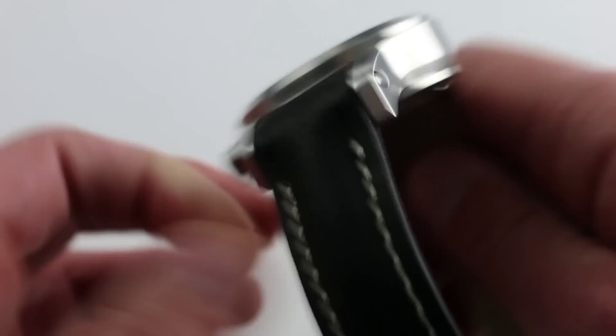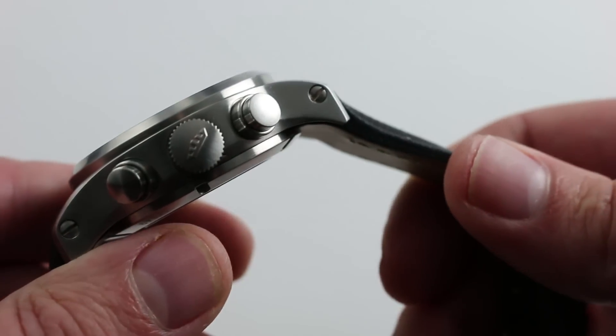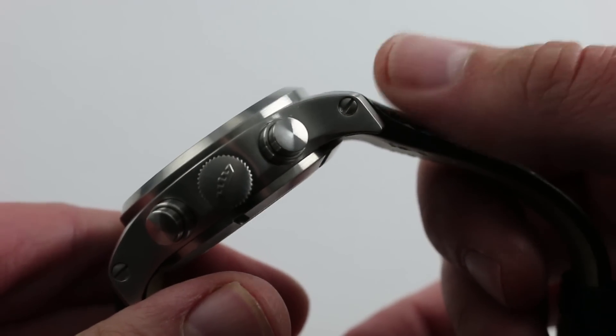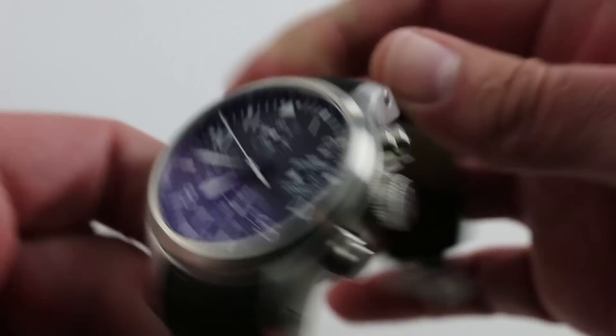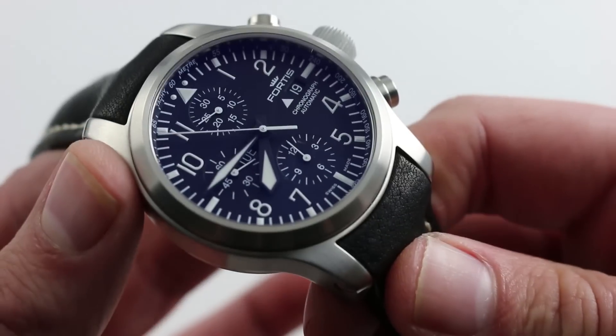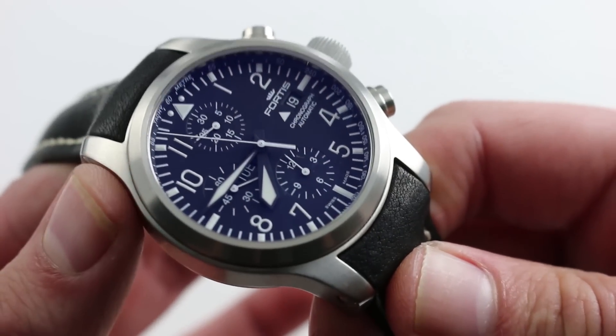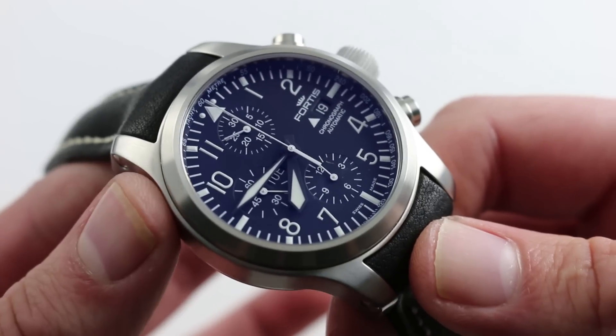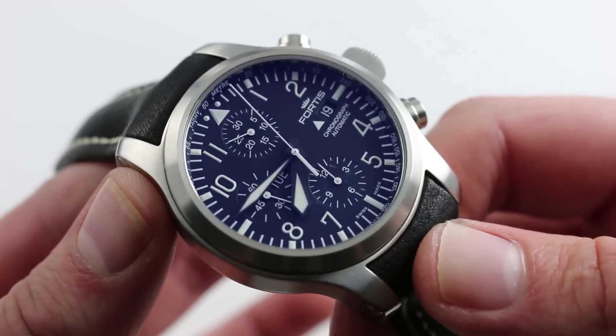You'll also note the screw-fixed strap. By using screws to fix the lugs, Fortis is making the watch a little bit more expensive to manufacture and perhaps a little bit more time consuming for your watchmaker to swap the strap. But it's the most secure way to fix a big and heavy watch like this to a strap. I applaud them for going that extra mile and fixing the strap with screws.